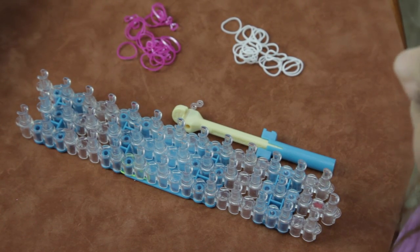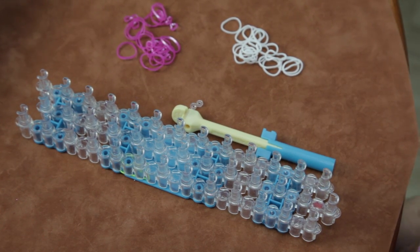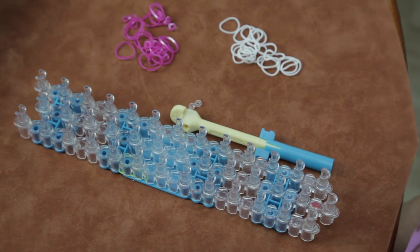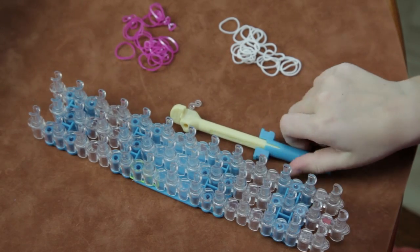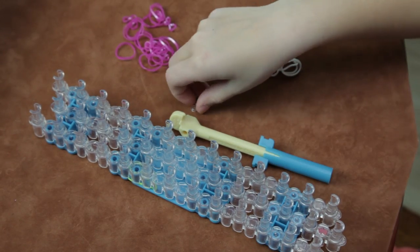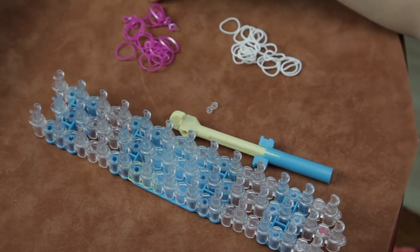Hi, my name is Olivia and today I'm going to be teaching you how to make the honeycomb bracelet. So what you're going to need is a loom, a hook, an S-clip, and some colors.